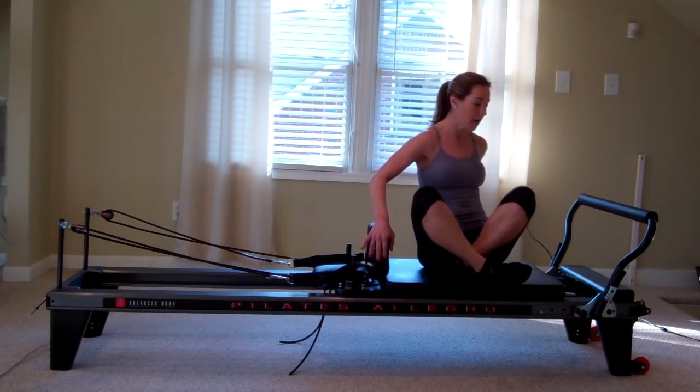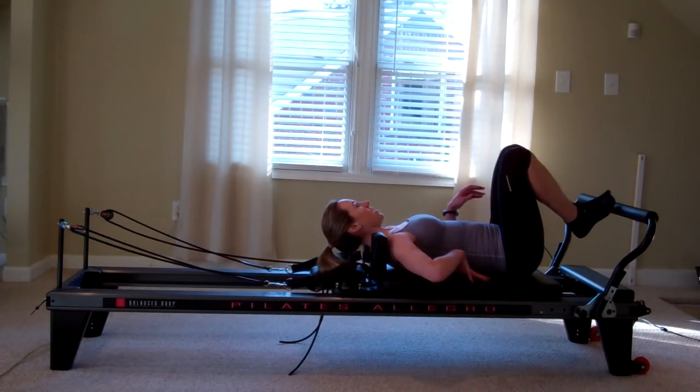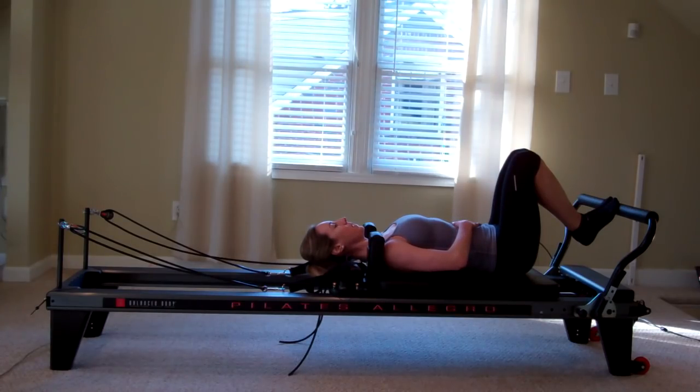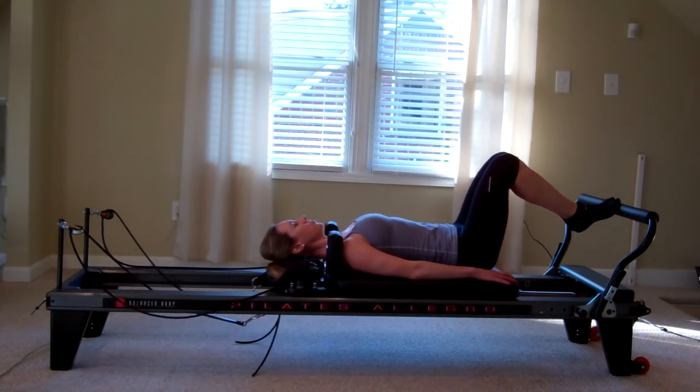So we're going to go ahead and get started. I'm going to come on down to my back. I'm going to put my feet up on the foot bar. My shoulders are just lightly resting against the shoulder rest. My fingertips are reaching long, and of course I've got that belly button pulled in, with a nice contraction in my core. I'm going to inhale as I lengthen away with my legs, and exhale as I draw back in.